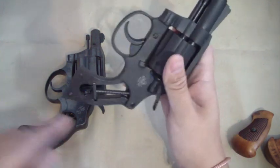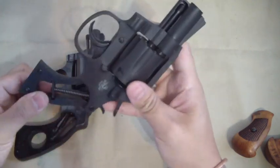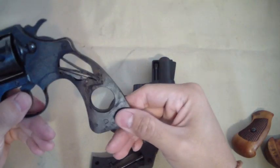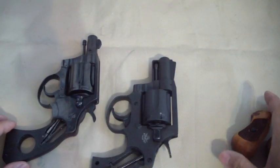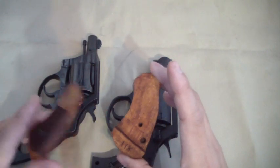The Colt uses more of what I call a Y-spring, which is actually not a great design if you ask me. The grips are two-piece, so they come out like that, and they capture with a stud that connects right there on the frame.